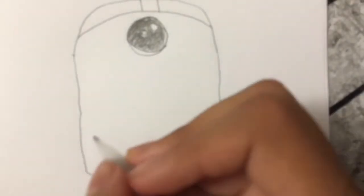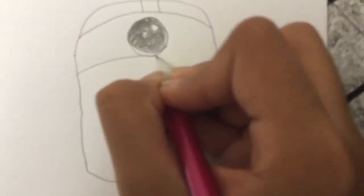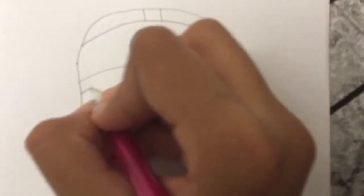Next, we're going to draw another curve coming from here. It touches the eye part and goes back down, and then I'm going to draw another one like this.